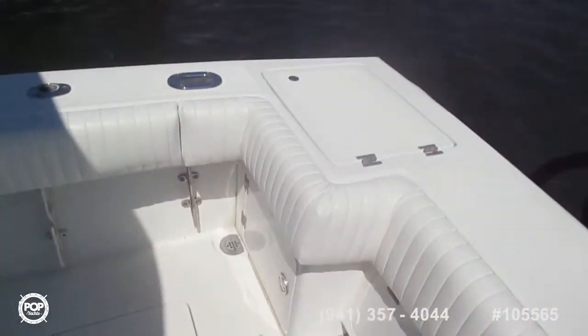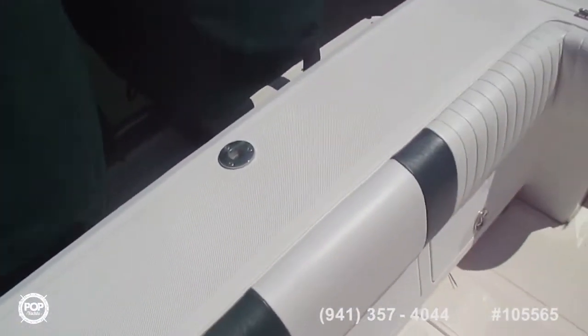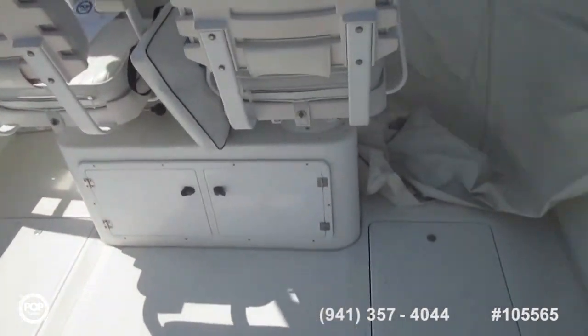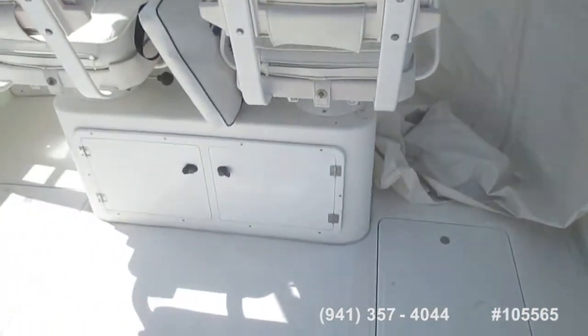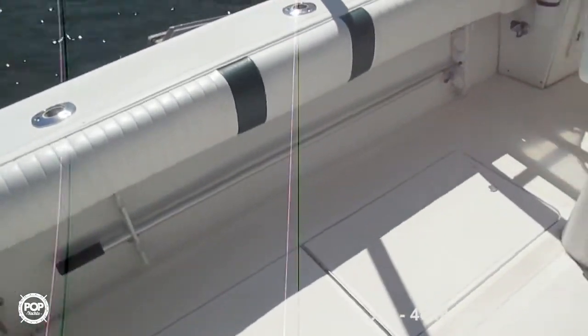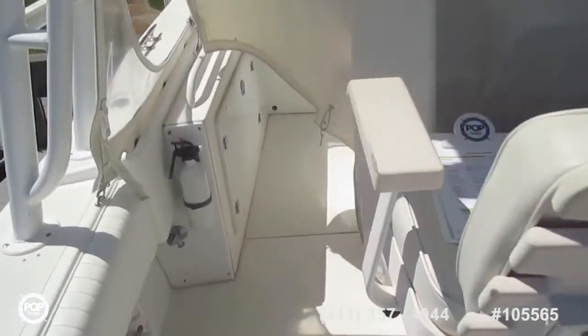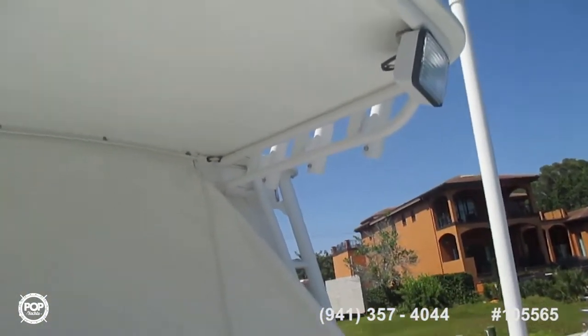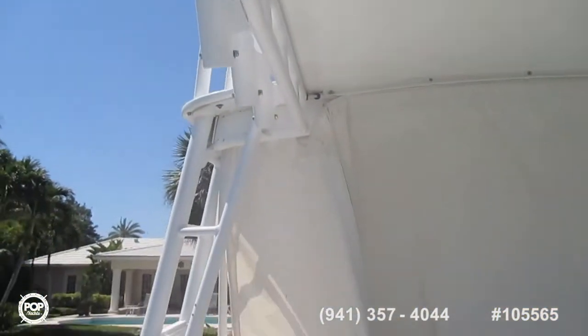Going down toward the transom. We'll get some engine shots in a little bit. Looking from the transom back at this big curtain — we'll get that up pretty soon. Tackle box underneath the captain's autopilot seats. Under gunnel rod storage and cleats. Light wells. Lots of storage space on this boat. Spotlights. Everything is really top notch on this boat.